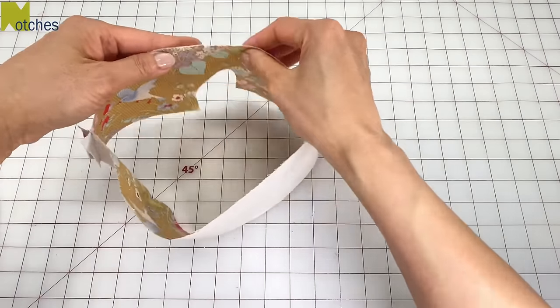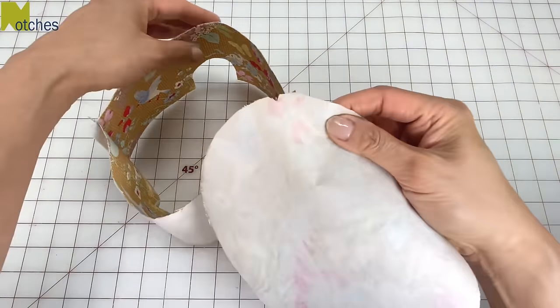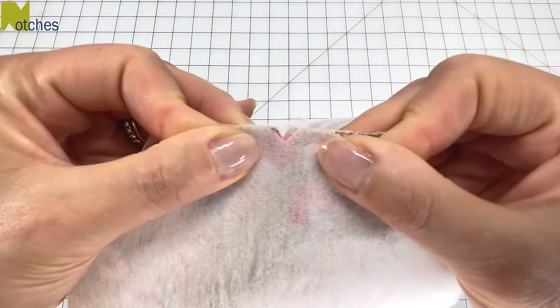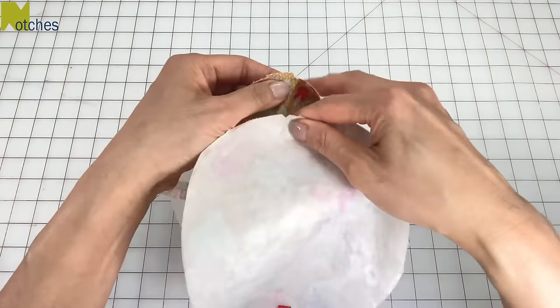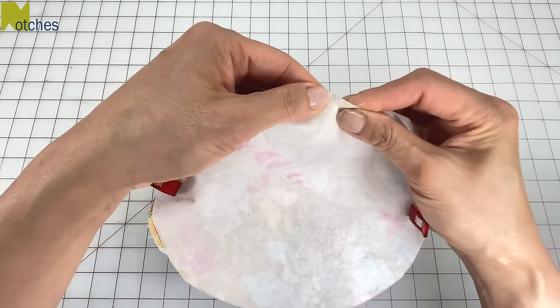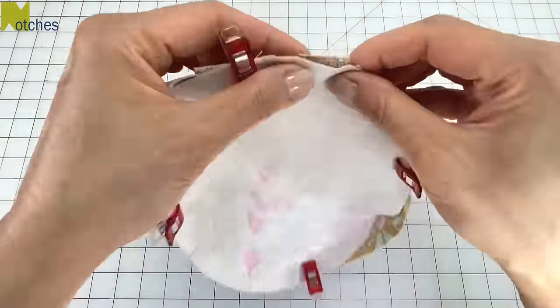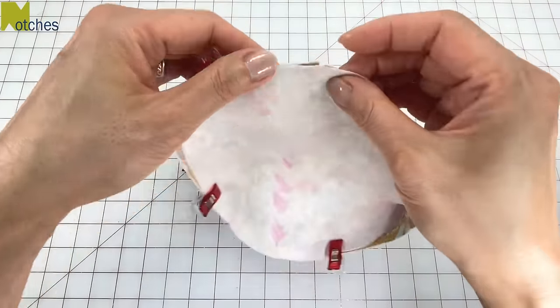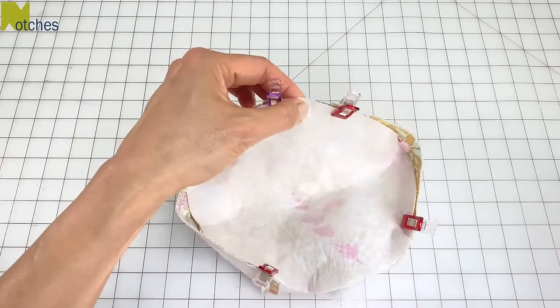There's the back of the crown. Now if you have a directional fabric for the top, match the back notch with the back notch of the crown, clip that in place, and then turn the head around and clip the front notches together. Next, match the side notches with the side seams and clip in place. Spread open the seam allowance while matching the top edges, clip all around, and then repeat with the contrast fabric.